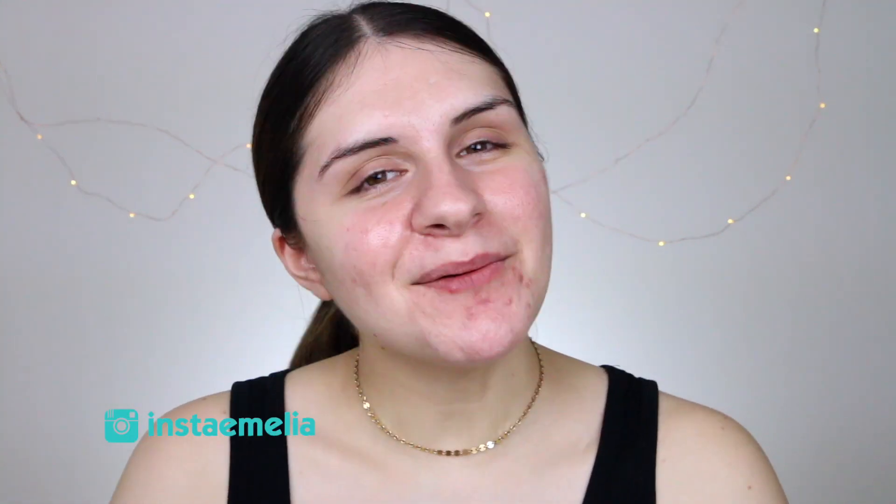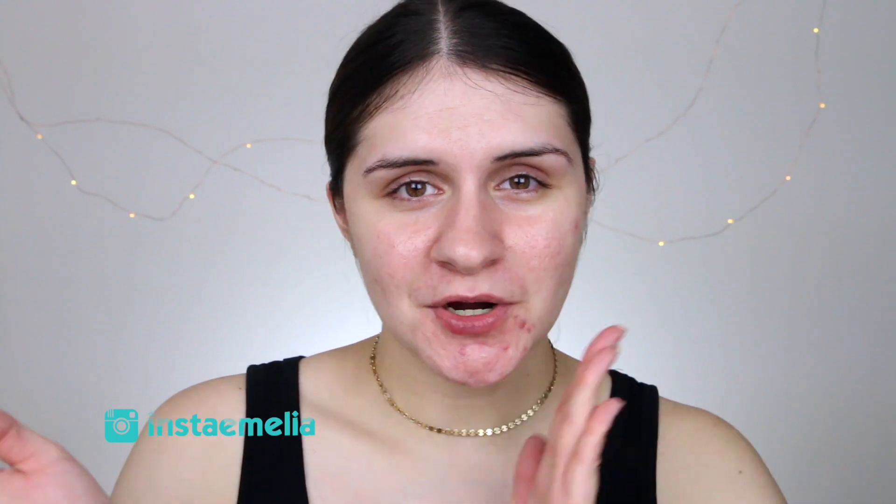Hey guys, it's Amelia, welcome back to my channel! Today I'm going to be showing you what I do for my no-foundation makeup routine. I don't like wearing foundation every day — it's something I try to avoid. I really love when my skin is able to breathe, so this is one of my go-to looks for when I want to look absolutely fabulous without putting on foundation. Just keep watching!